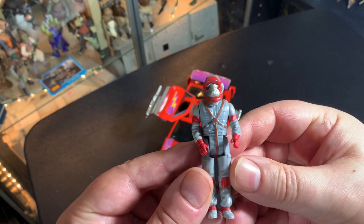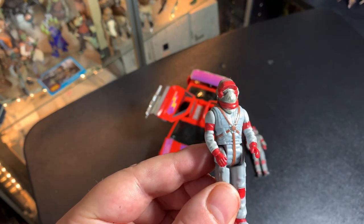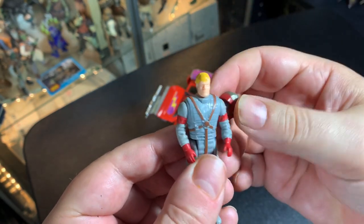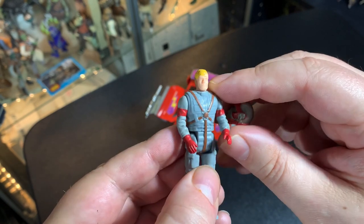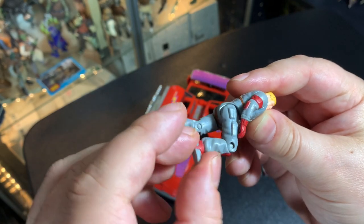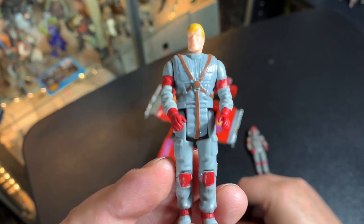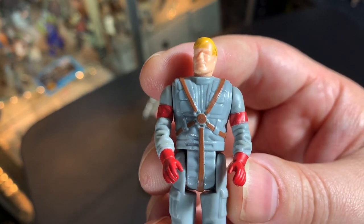We've got Matt Tracker, the Series 1 release. This is the one you really want to have if you are a collector of MASK. Try to get all your Series 1 guys with short masks, because that's how they were the very first time they came out. MASK is a 6 — actually 7 — POA figure. You've got head turning, arms move, legs move, and knees bend.